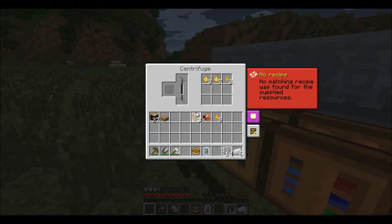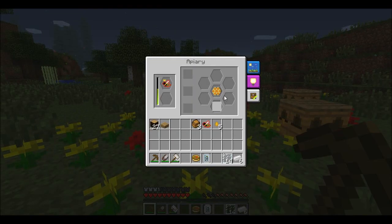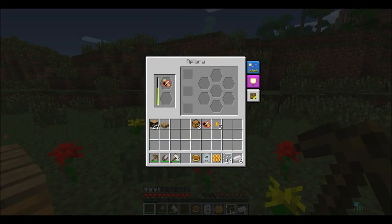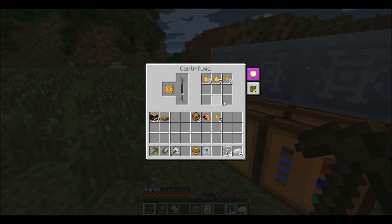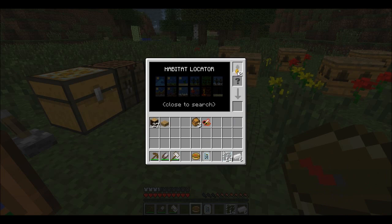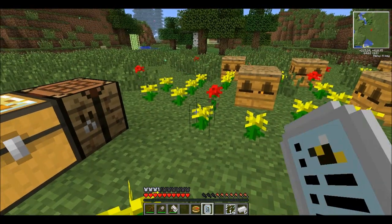This centrifuge is going to be very important because you're going to want to take the honeycombs your bees make and always centrifuge them. Come back over here, put that in, get some more honey. We'll put the honey into the habitat locator and test the forest drone now to show you the difference.